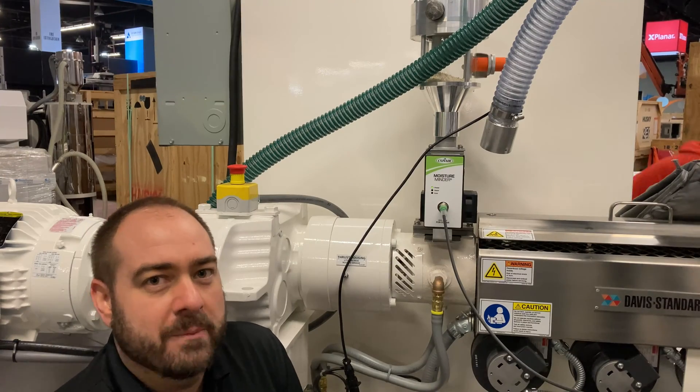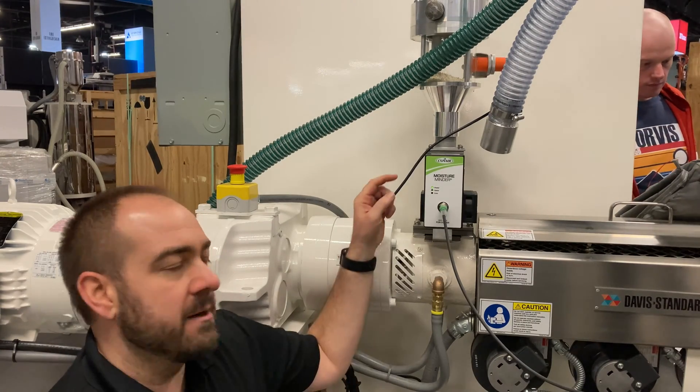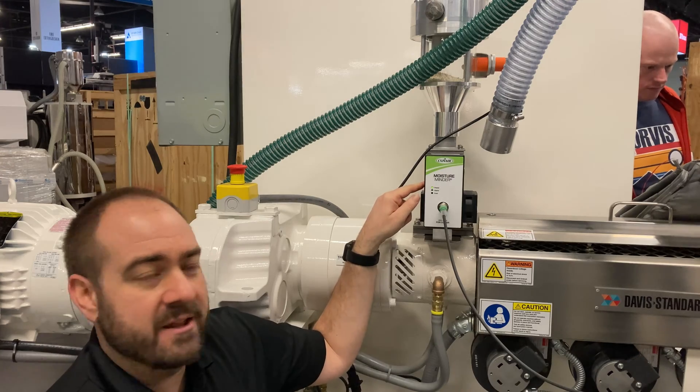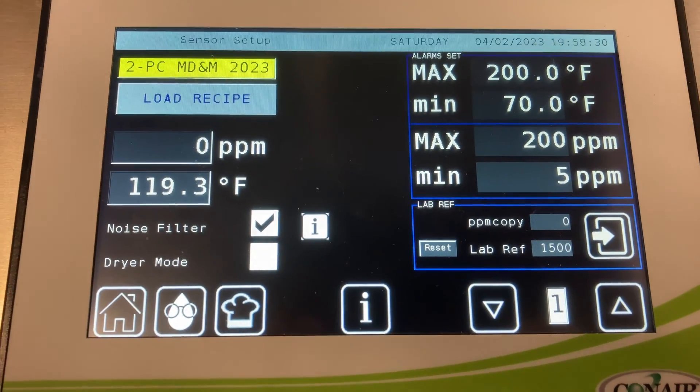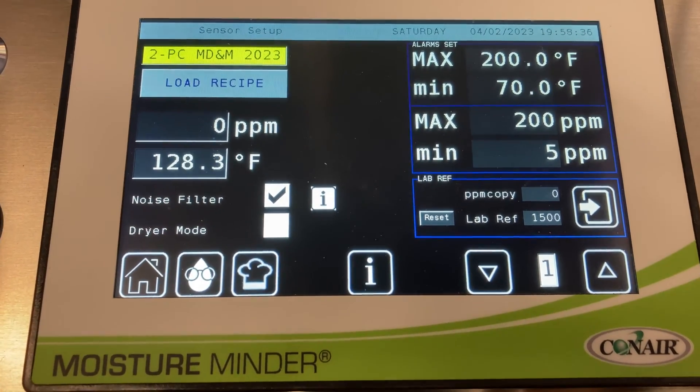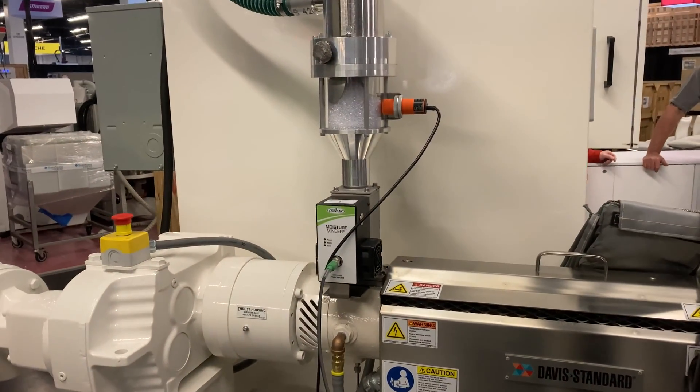Another brand new piece of equipment here at MD&M West is the Conair Moisture Minder. What it's doing is telling us the parts per million moisture content of the material as it enters the throat, and it's also telling us the temperature of the material right before it enters the throat of the extruder.